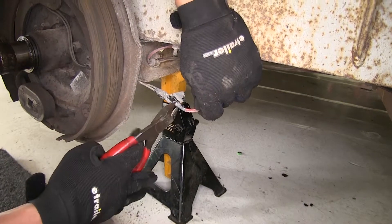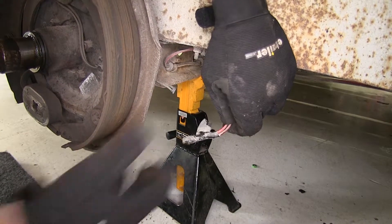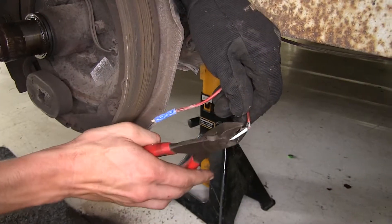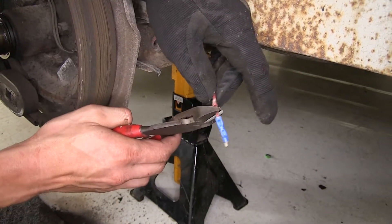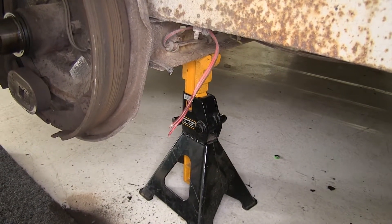Now we'll cut our wires that go to our brake assemblies. We'll unwrap this so we can see what we're working with. A little snip back here, get rid of the butt connector, and we'll have a new one. You can see this isn't a heat-shrink butt connector — it's just a standard butt connector. We'll be replacing it with heat-shrink butt connectors, so it'll be more weatherproof.